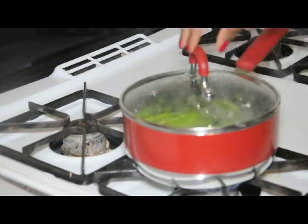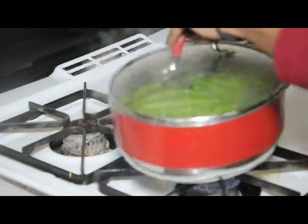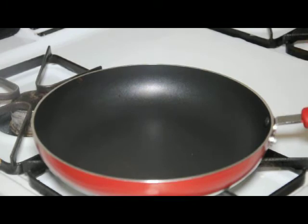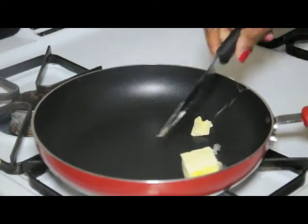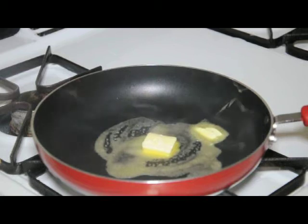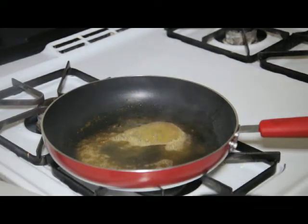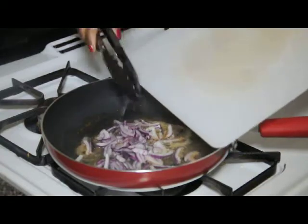So you can see our string beans have been boiling — it's been about 3 minutes. All I'm going to do is take that off and drain it. I'm just draining the hot water. And now I'm heating up our frying pan here. All we're going to do is put in about half a tablespoon of some butter and we're going to let that butter melt. Just going to throw in the red onions and the garlic.